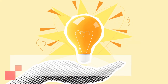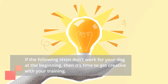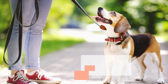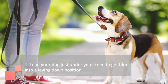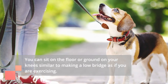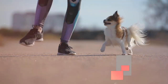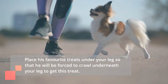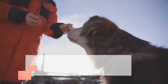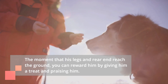If the following steps don't work for your dog at the beginning, then it's time to get creative with your training. Alternate method 1: Lead your dog just under your knee to get him into a laying down position. You can sit on the floor on your knees, similar to making a low bridge as if you were exercising. Place his favorite treats under your leg so that he will be forced to crawl underneath your leg to get the treat. The moment that his legs and rear end reach the ground, reward him by giving him a treat and praising him.